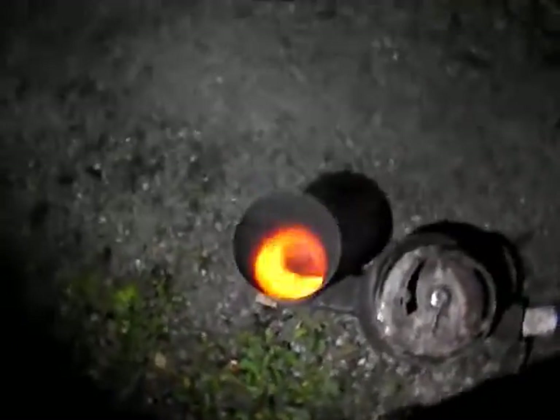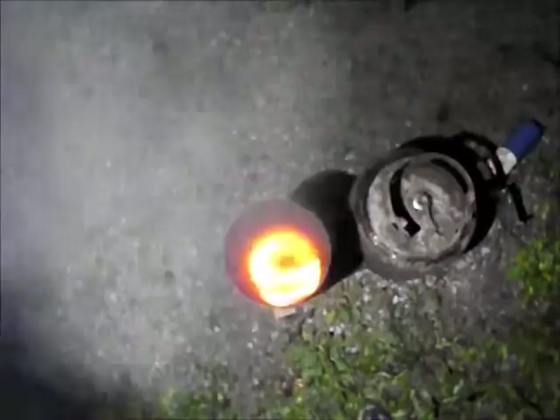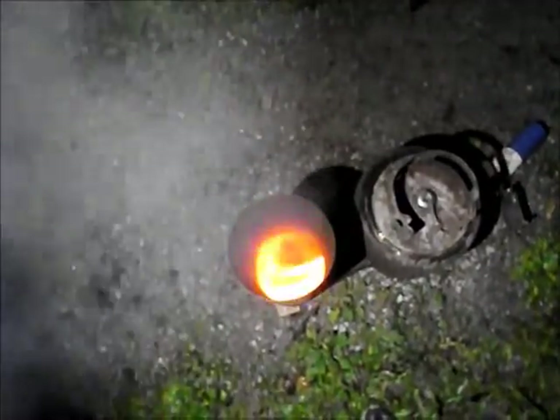I broke up some more sticks. Now it really shows what the flame's doing — getting a nice whirling action. A little bit more and we'll have some really good flames off the top.